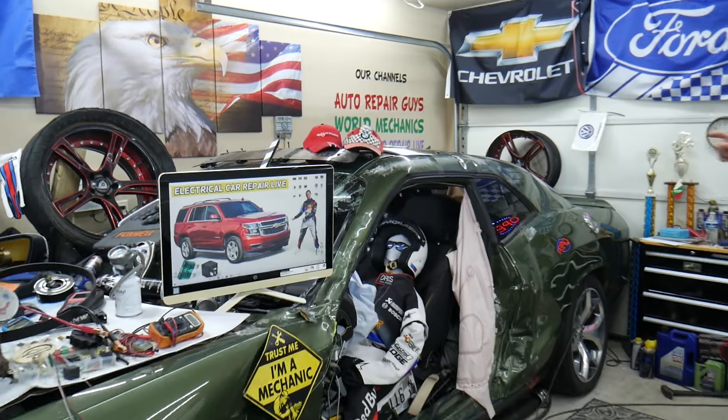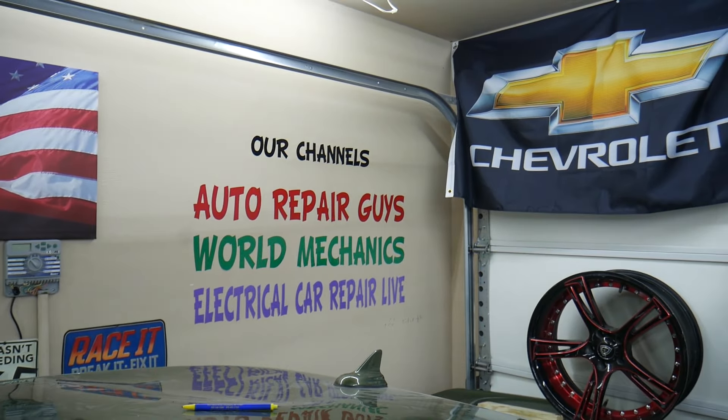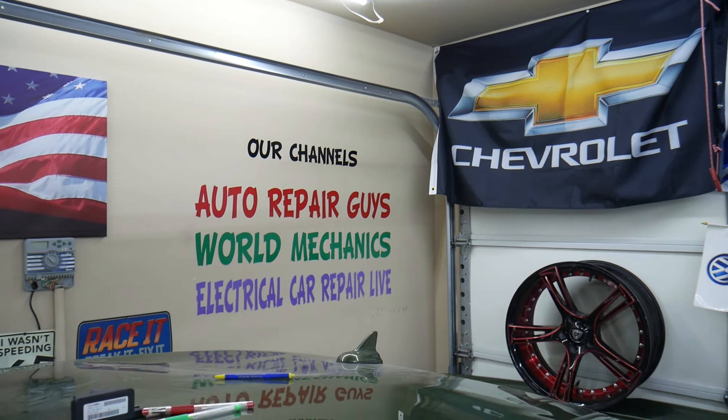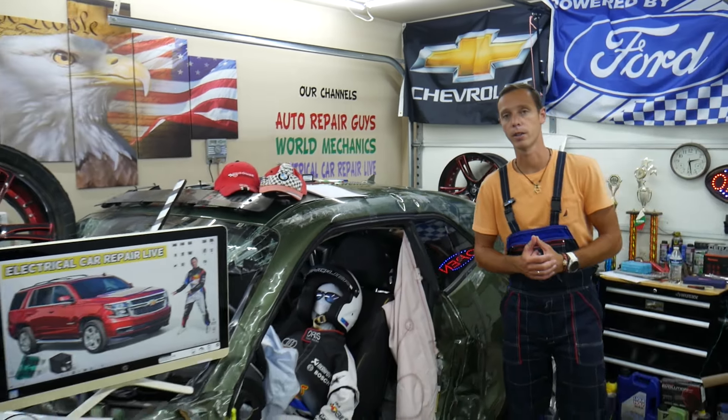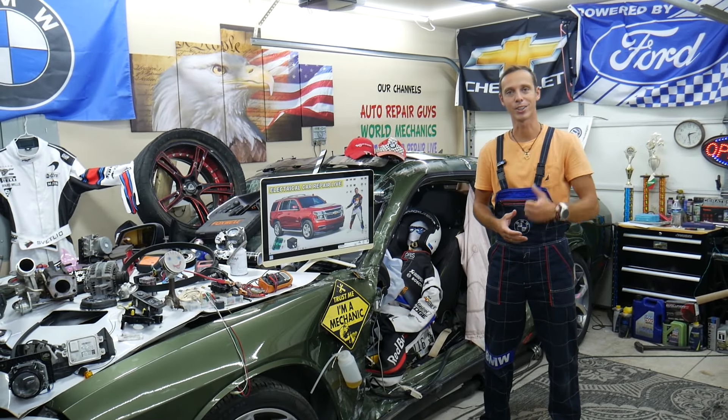We have more than 15,000 free repair videos on our YouTube channels that can save you thousands of dollars in future repairs. And if you need to buy any parts or tools at a good price with quick shipping, we'll put the link in the description of the video below for your convenience. Please check it out.